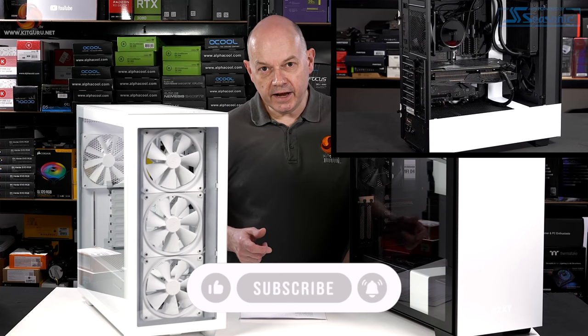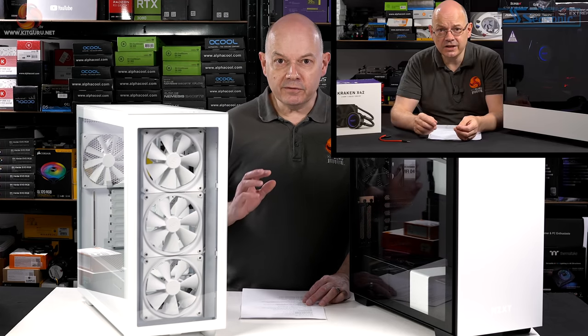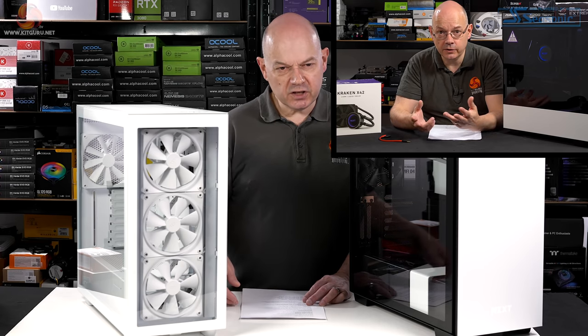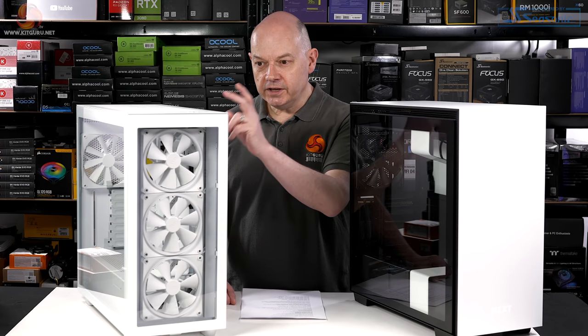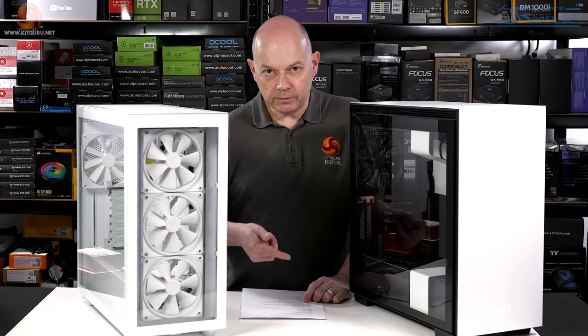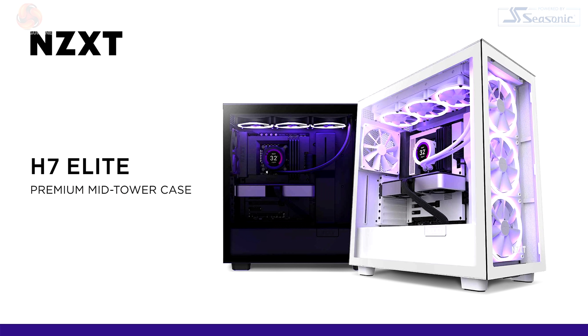What I did do was review the H5-10 Elite three years ago, and my views on both the 510 and the 710 were very similar: those cases were built essentially for show rather than go. They're all about the aesthetic, and ventilation and small details like installing hard drives seem to be an afterthought. Well, now we have the H7 Elite. There are three cases — the H7 base model, an H7 Flow, and this H7 Elite.